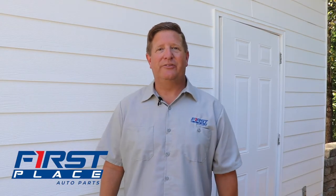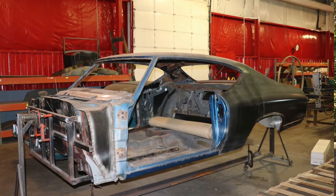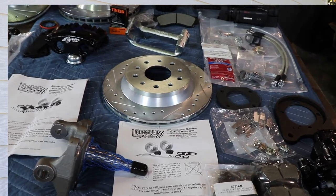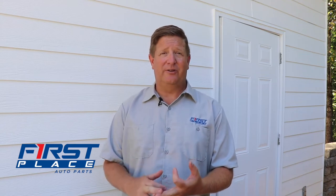Hi guys, David with First Place Auto Parts here today. We're in steamy North Carolina about to go on the set of Lou Santiago's new TV show called Garage Insider. On the show, Lou is building a pro Touring inspired 69 Chevelle, and today First Place Auto Parts has brought him a full brake conversion kit that includes large drilled and slotted rotors, powder coated multi-piston calipers, and all the components he's going to need to put that brake kit on that Chevelle.